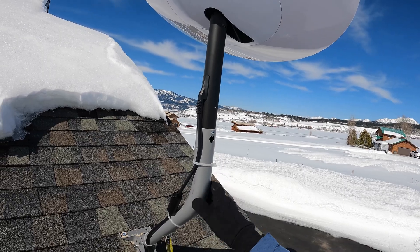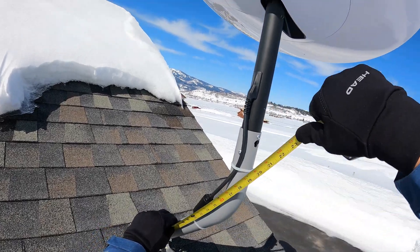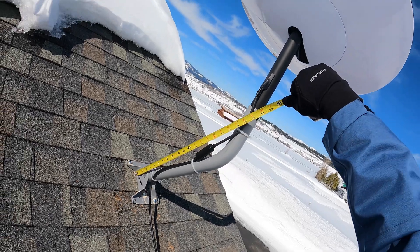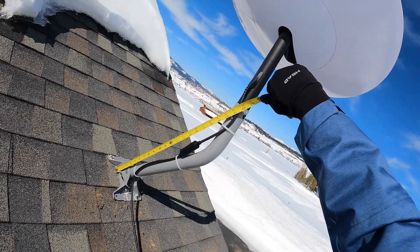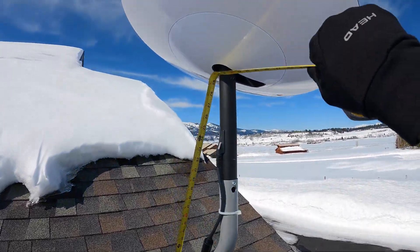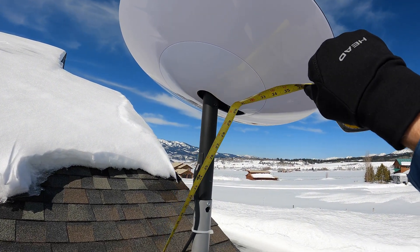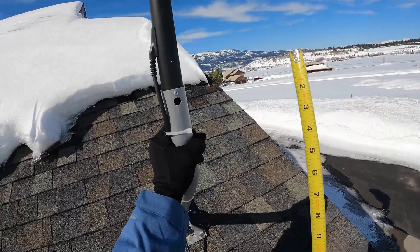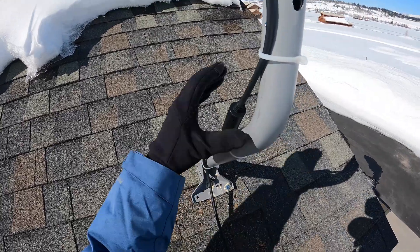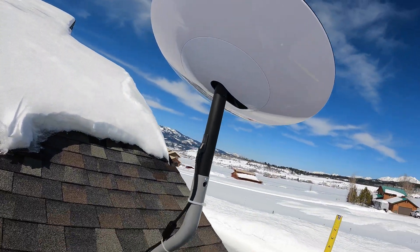What do we have for dimensions here? This is supposed to be a 22-inch mast — I assume the 22 inches is measured from there to there. So we essentially have a good 30 inches here, and it's pretty darn sturdy. I wish they had a wider base on the bottom, but I think that's pretty good.